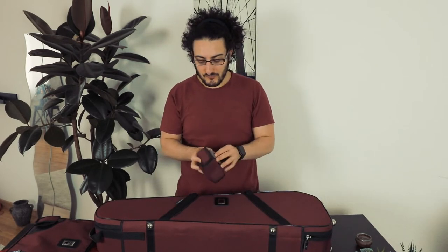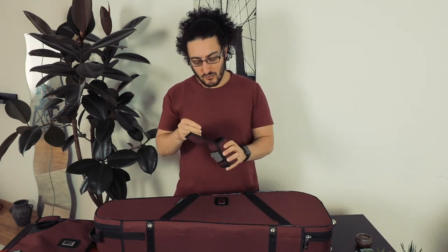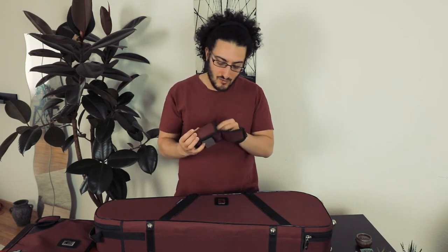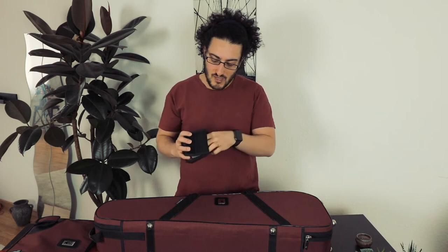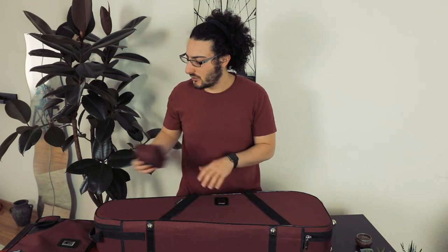What you also get with the case is this little pouch for two mouthpieces. It's really nice and cushiony — top quality materials. I have never actually used it because I never carry two mouthpieces with me, and I don't really recommend it. But you could absolutely fit two mouthpieces in here, and I actually wonder if you could even fit three, depending on the size of your mouthpieces.